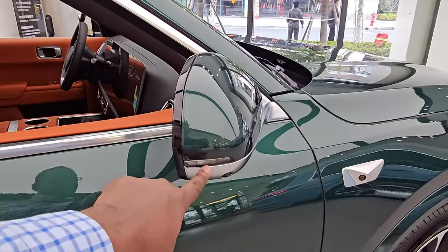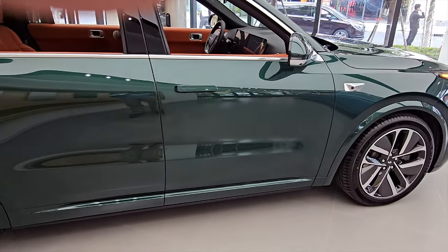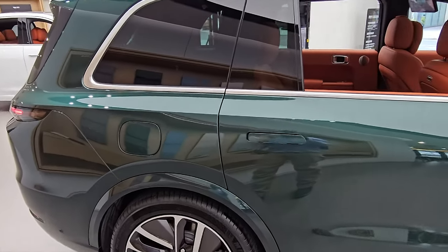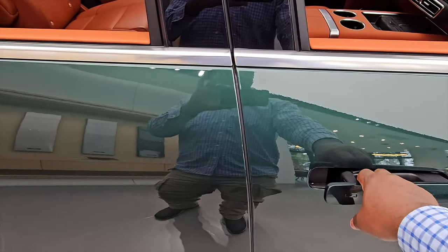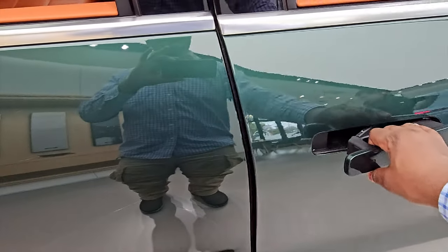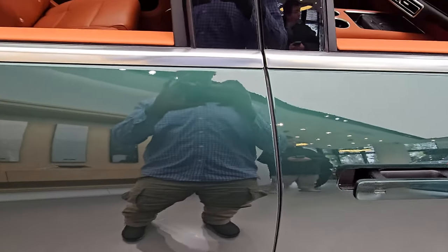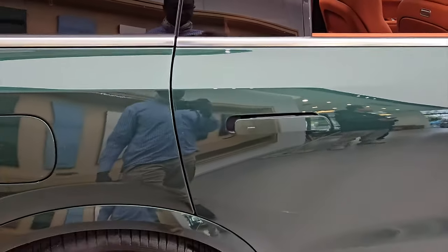This is the side profile of the vehicle — very, very huge and very long. I don't have the specs but they can be checked online; I'm just bringing you a walk-around. It has pop-out handles, so once the key is with you, you can open it up. When you close the door, it has soft-close doors, so you don't even need to slam it — it closes on its own. You have very wide openings for the windows, and the same for the rear seat.